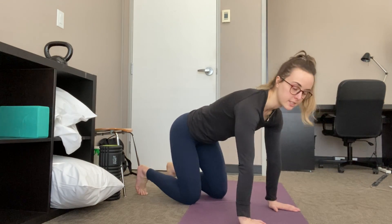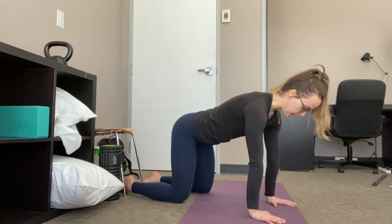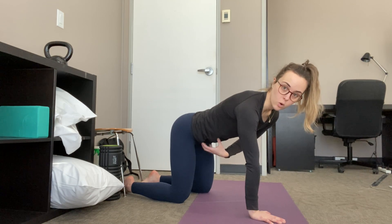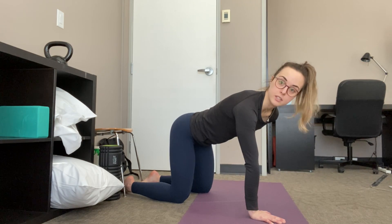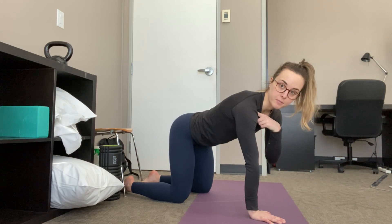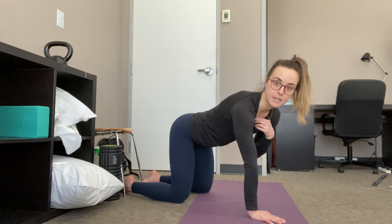This is called tabletop scapular control and it's a very straightforward exercise. I'm going to show it to you from the side so you can see. So I'm in a tabletop position — right off the bat I'm activating my core a little bit, so I have a little bit of tension in that core. I'm also using my glutes a little bit in this position, and why I'm doing that is to isolate movement of the shoulder. I want to minimize any movement anywhere else but in my shoulder.